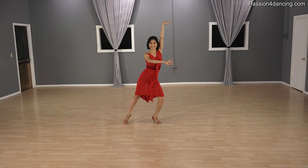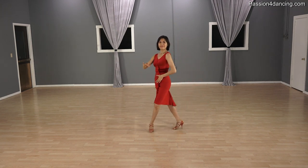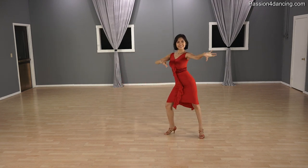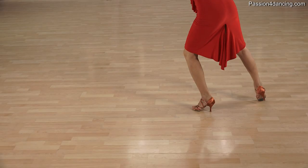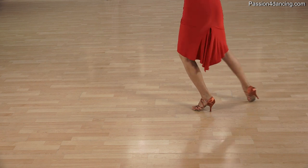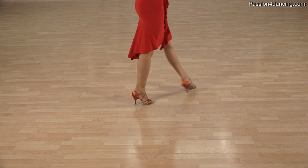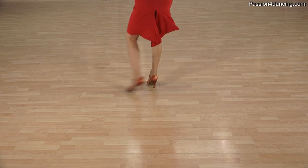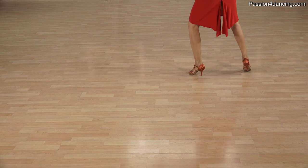Okay ladies, again we're going to do it with a count. So you're starting from promenade position. And one, a two, and three, a four, and five, a six, and seven, a eight. Let's do your footwork ladies. So you're going to do ball flat, ball, ball flat, and ball flat, ball, ball flat, and the same thing here. So make sure you don't put the heel down on that second step. Ball flat, ball, ball flat.